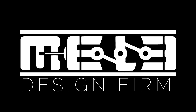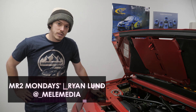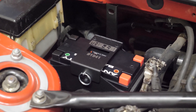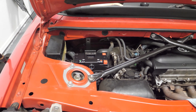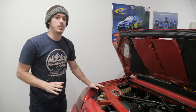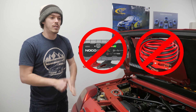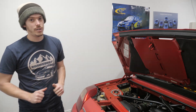Hey guys, Ryan here from Melee. If you haven't seen one of our most recent videos, we just installed an ATX20 anti-gravity battery in the car. It has a jump start available on the battery itself, but if for whatever reason this battery dies, you can't use normal jumping procedures to get this battery back to life. It's incredibly important you do not use a normal jumping battery or another car to jump this battery — you're going to hurt it.